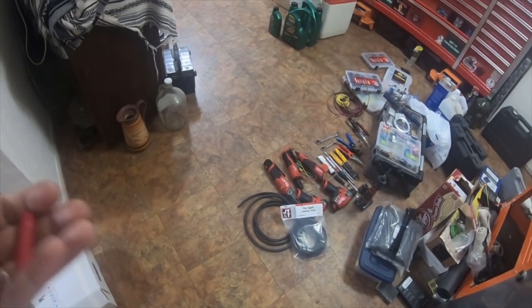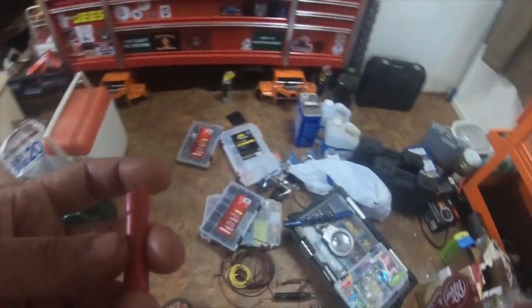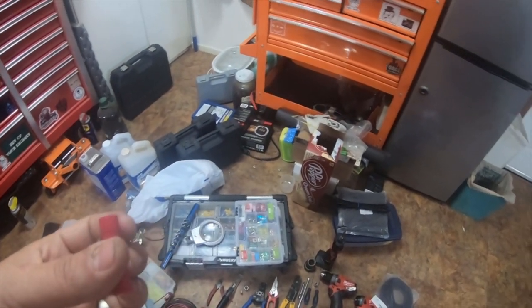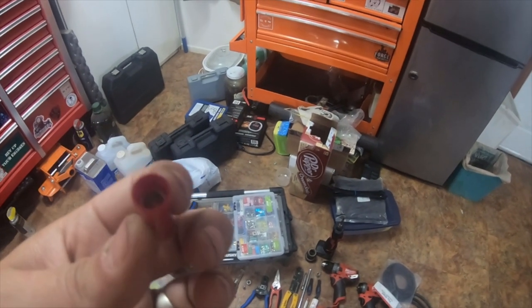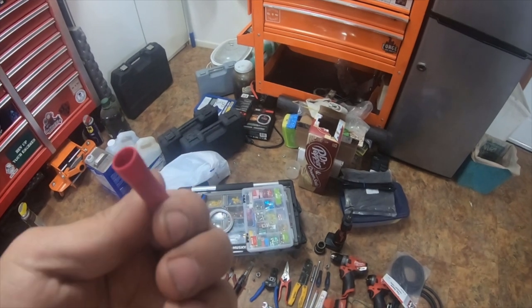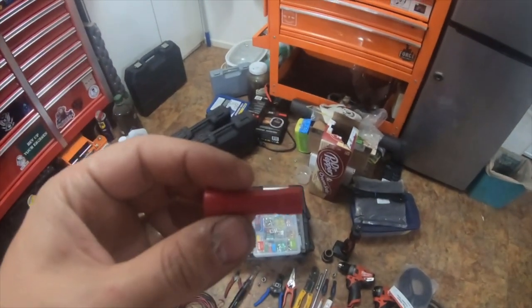Hey everybody, I forgot — just a quick little add-on to the video. I bought — I actually custom ordered from Napa — these connectors. They're similar to the 10, 12, 14, 16, 18, 20 gauge pass-through type where you can connect two wires.